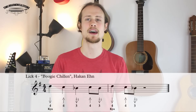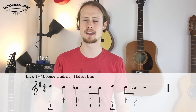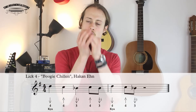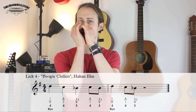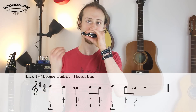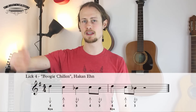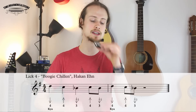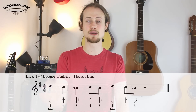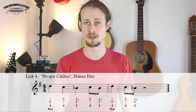Lick number four comes from Boogie Chillin', which is a John Lee Hooker tune, but this is specifically a cover that Hakan Enn did which sounds really cool. And this lick goes like this — one, two, three, four. So we're starting on a four draw with a little inflection on it, then four blow on the beat, three draw half step bend on the beat, four blow on the beat. And then just after that four blow on the offbeat, you're going to play a three draw half step bend and then transition to the four draw on the next beat with a little inflection.